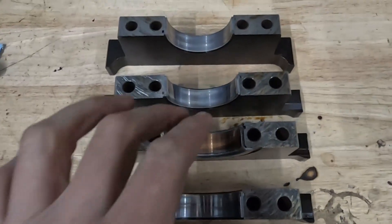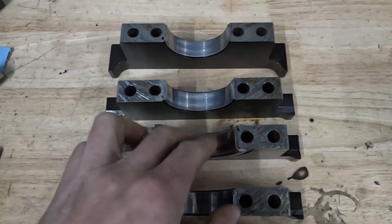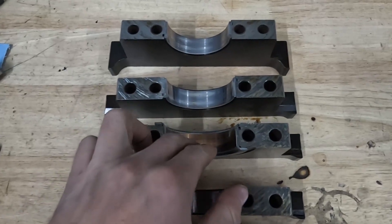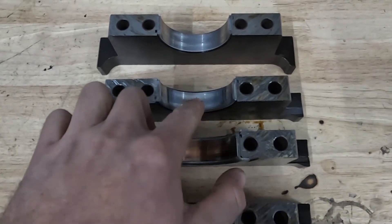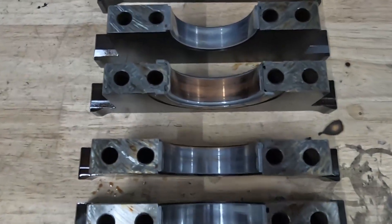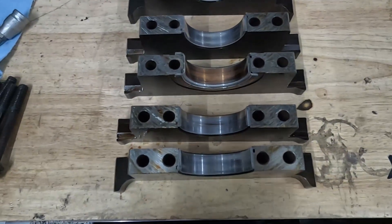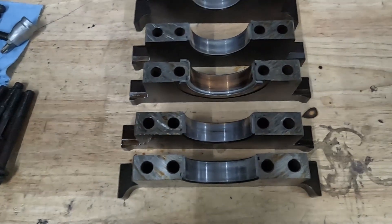Once I heard a few comments from people, it totally makes sense — this is actually the crank flexing, and this is what it looks like. If you imagine looking at the top of the engine, if the crank is flexing, especially in the center pushing down, it's pushing down really hard in the center and touching these two edges, just eating that bearing. That's what happened.